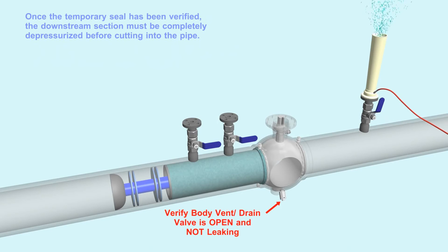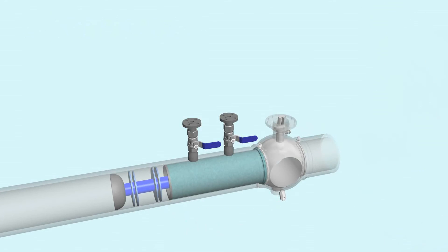Once the temporary seal has been verified, the downstream section must be completely depressurized before cutting into the pipe. Attach the new valve, spool piece, or pig trap, leaving the damaged valve in place.